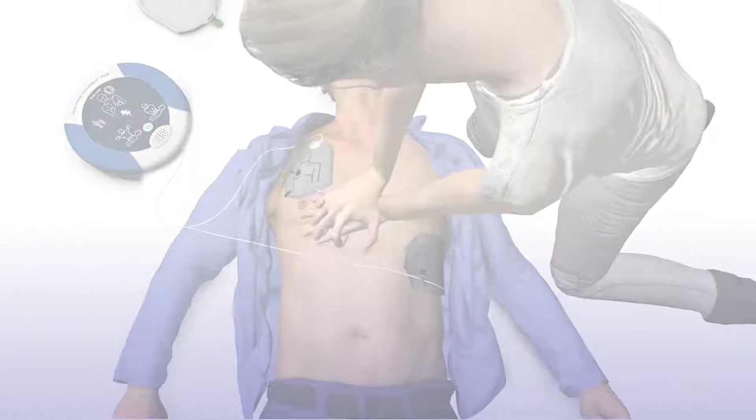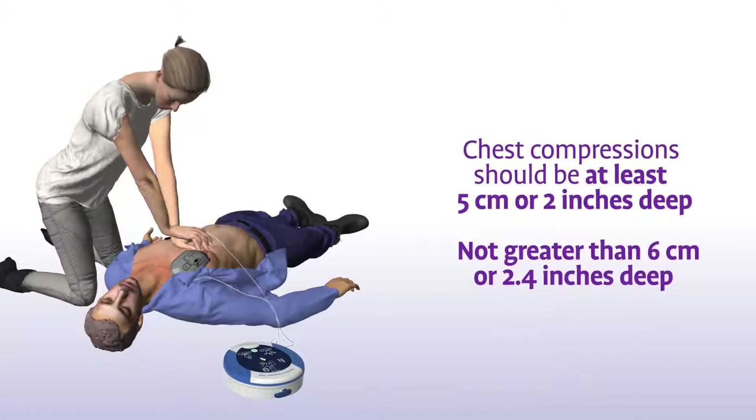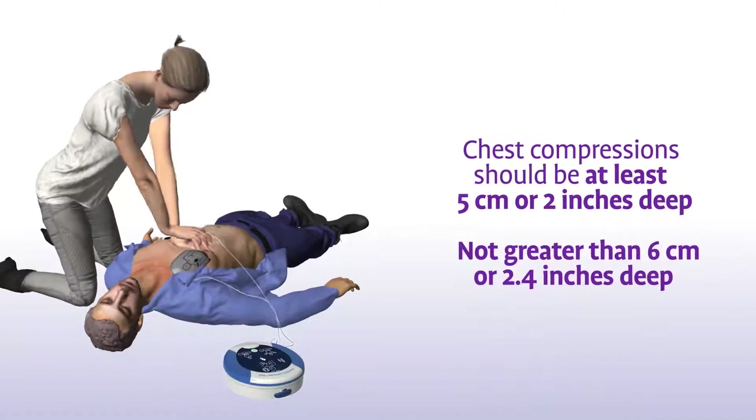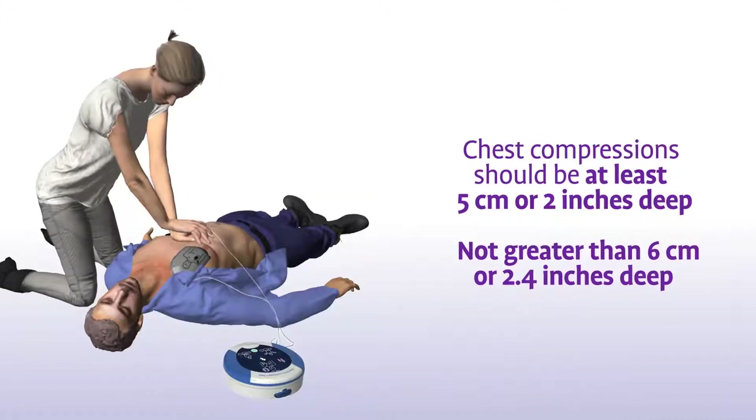Remain calm. In addition to staying in time with the metronome, your chest compressions should have a depth of at least five centimetres or two inches and not greater than six centimetres or 2.4 inches for adults and children greater than eight years of age.